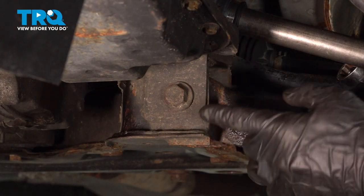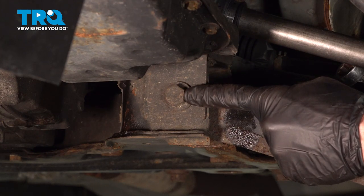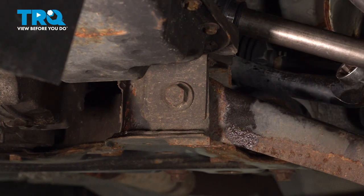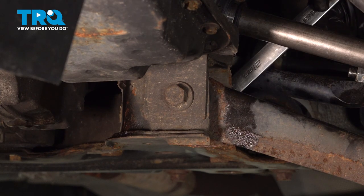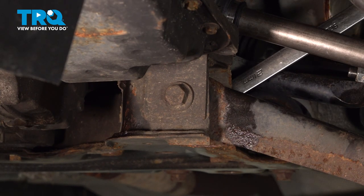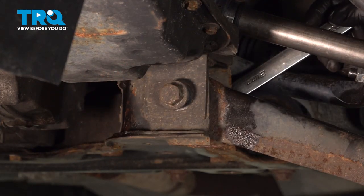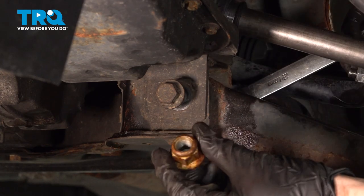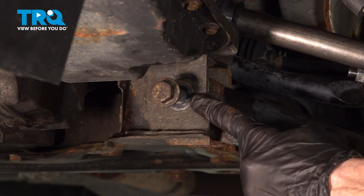Now let's follow that control arm to where it connects onto the subframe. You'll find that you have an 18mm headed bolt that goes through from the front, through the control arm, and then through the backside over on the subframe as well. On that far side, you'll have to use a 21mm wrench to hold the nut still. Once you have this bolt loose, leave it in here just a little bit.